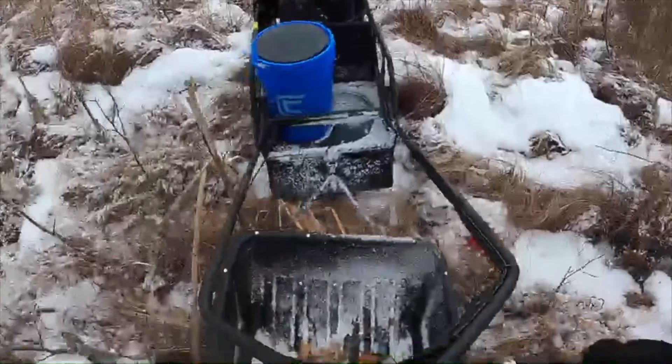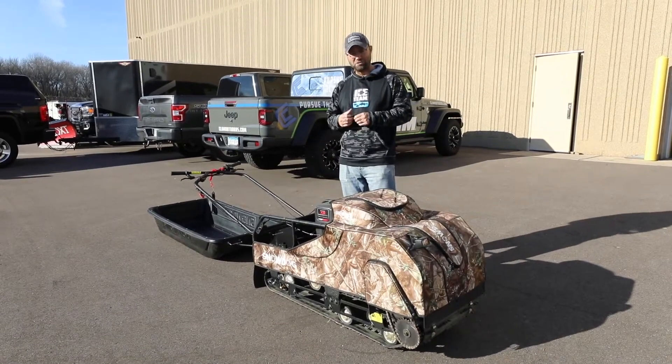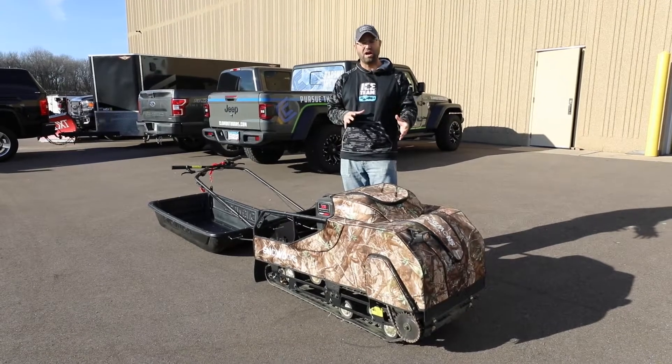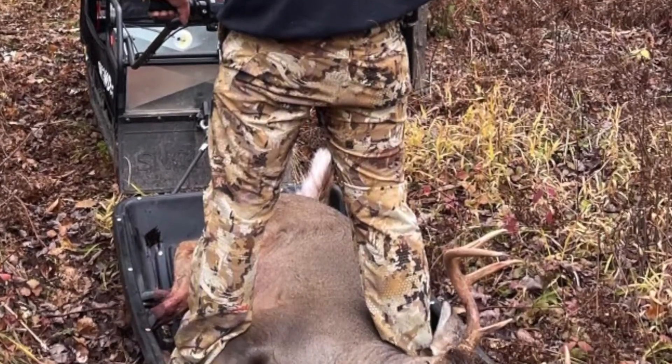I had many friends tell me during the heart of hunting season, 'Hey Matt, can I borrow one of those Snow Dogs? I want to drag a deer out of the woods.' Tommy Hicks, who's on our pro staff, did just that — he uses his Snow Dogs to drag deer out of the woods, set traps, all kinds of stuff. So it is a very versatile machine.